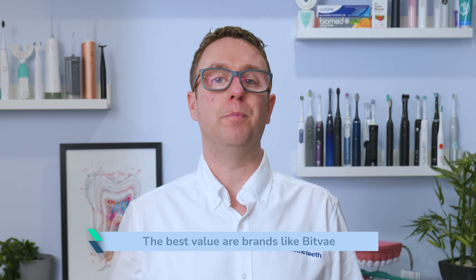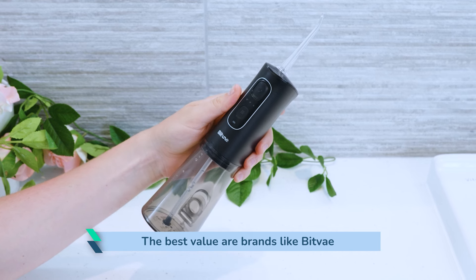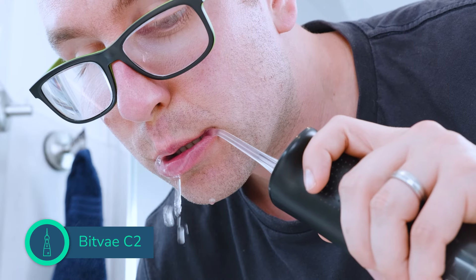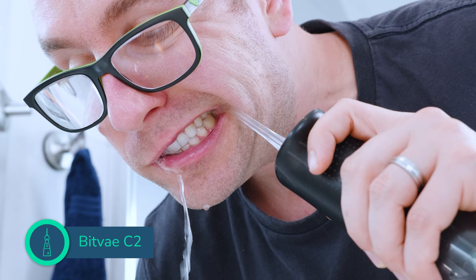If you want the absolute best value, without doubt brands like Bitvae are far more cost effective. Their C2 model costs around $30 to buy and includes 5 jet-style nozzles. Further replacement tips work out around $3 each — you can essentially buy 2 Bitvae C2 for the price of 1 Waterpik Pulse.